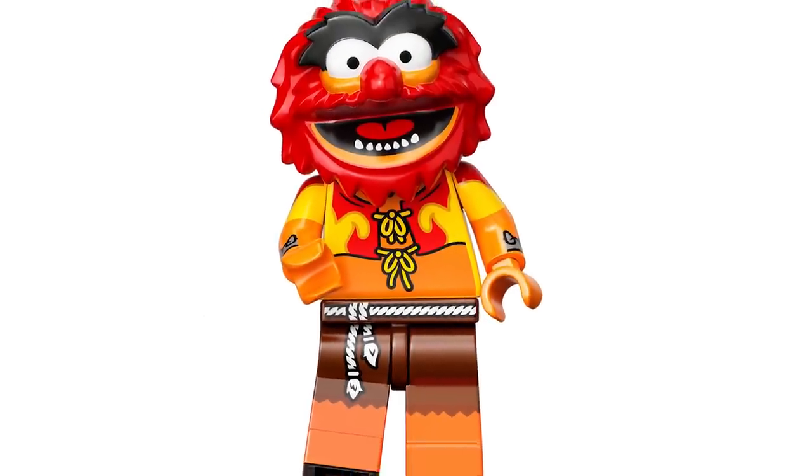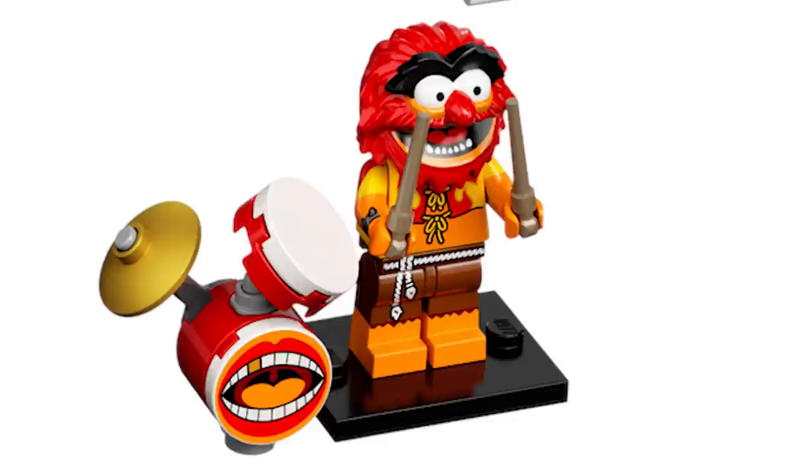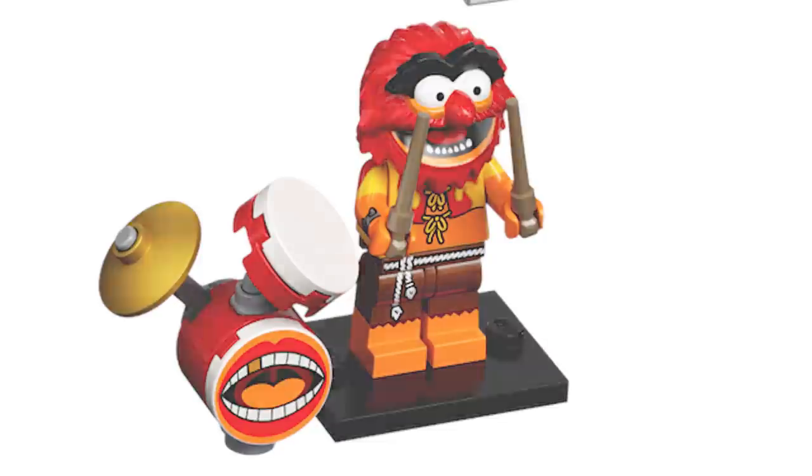Next we have Animal — he had to be here. He looks awesome, and the drum set build is really, really great. The printing on him is so detailed — the side arm printing, the leg printing, incredible. I really think that Harry Potter wands for drum sticks have always worked really well.